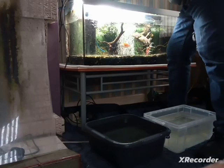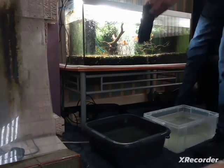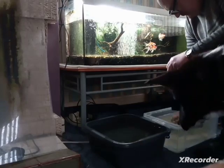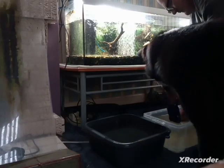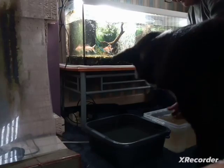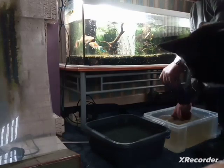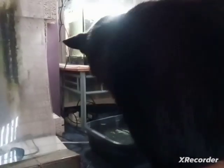I've just opened up my filter. I take out one sponge and squeeze it inside the tank water. I squeeze the sponge out in the tank water, then put it back into the filter.